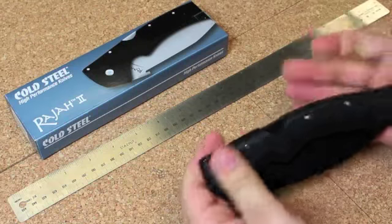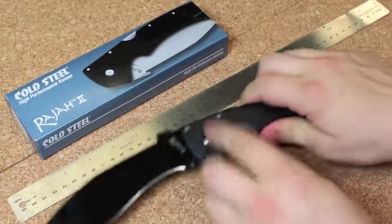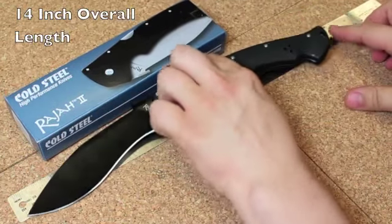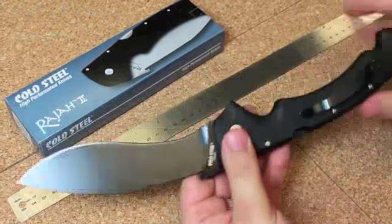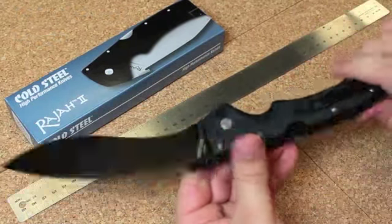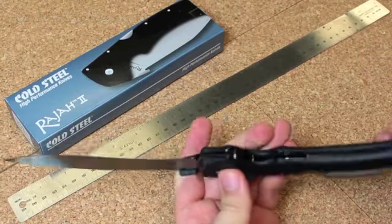The handle is a little longer than 6 inches. It ends up being about 14 inches overall when it's open. The handle scales are made out of Grivex, a very tough glass reinforced polymer.